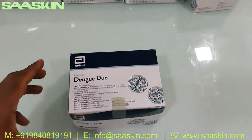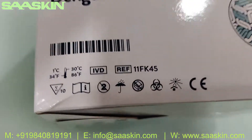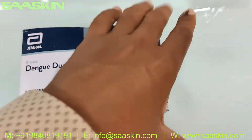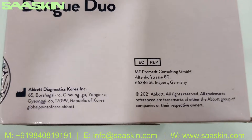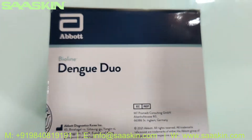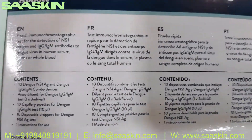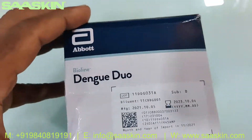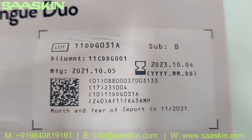This is a completely CIUDD certified product and this is the part number. It is manufactured in Korea, and it has a standard two-year expiry period.